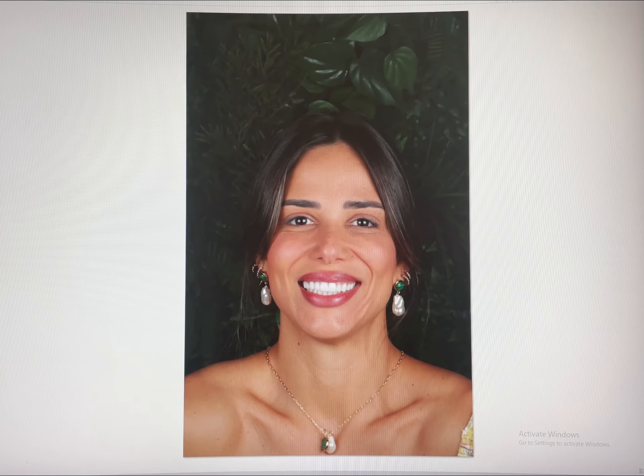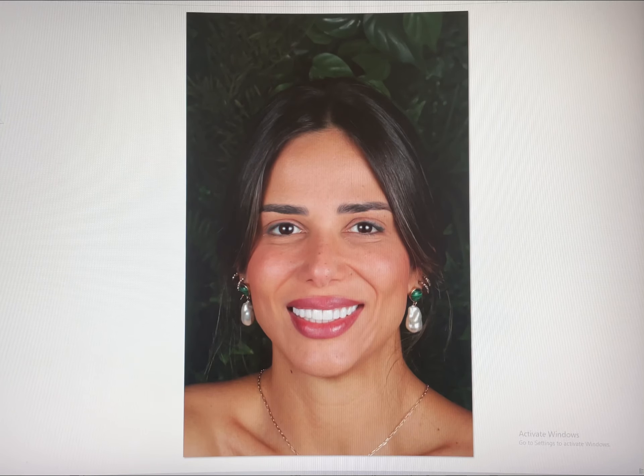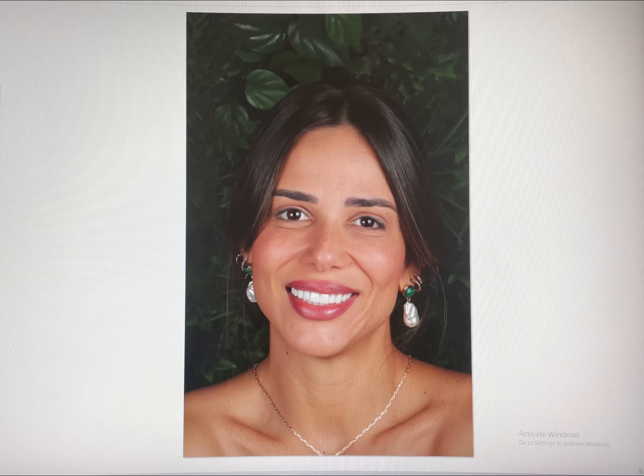Thank you to my patient — thank you so much, it was a pleasure to work with you. Please like, subscribe and follow. Smile Makeover Australia, volume 64, with Dr. Richard.